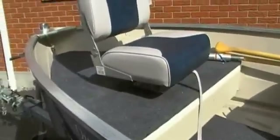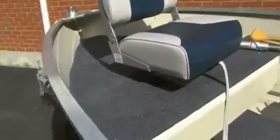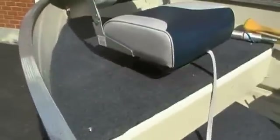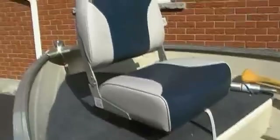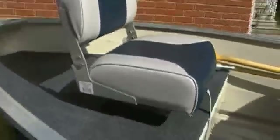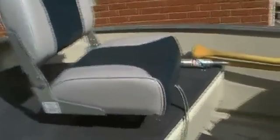We started off at the front here. I put a piece of plywood on the front, covered it in carpet, and put a seat on there. You can see the seat swivels all around — that's kind of cool, makes it easy for fishing. There's a post there that you can take out and use this as kind of an upper platform.